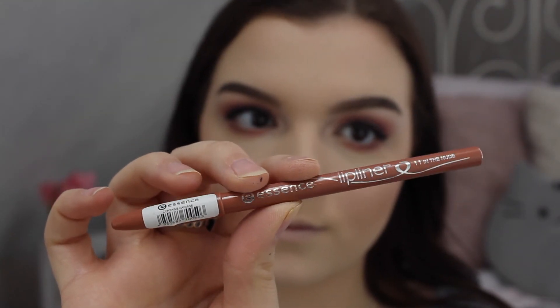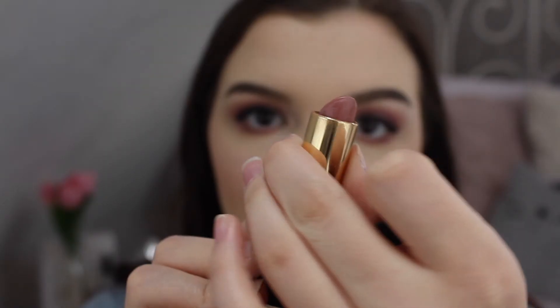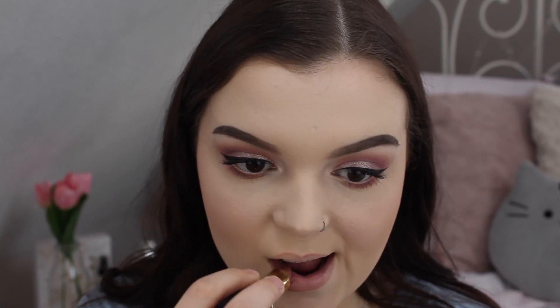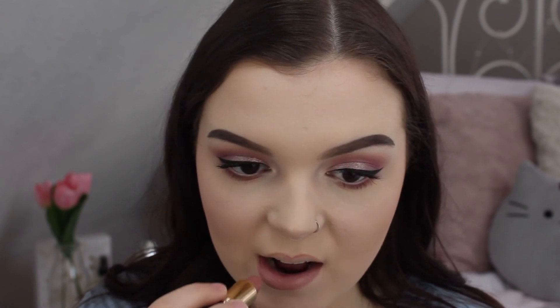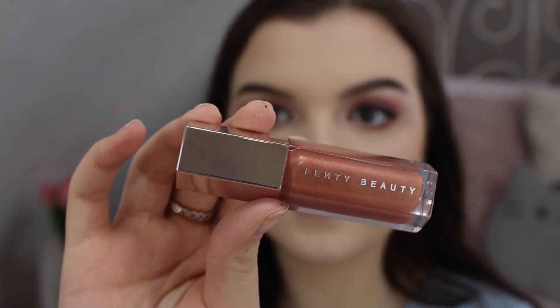I'm lining my lips with the Essence lip liner in number 11. Then I'm using the L'Oréal J-Lo lipstick in the color Jennifer's Nude and placing it all over my lips. To finish off my lips, I'm using the Fenty Beauty gloss balm.